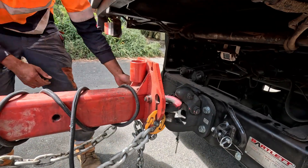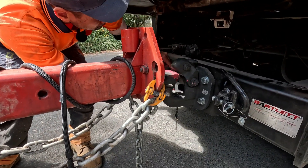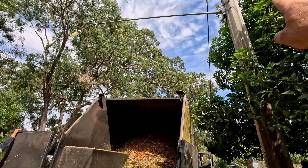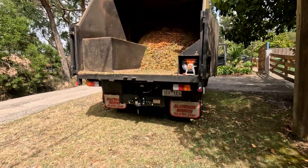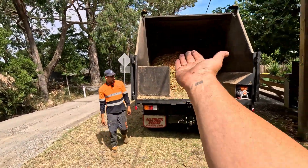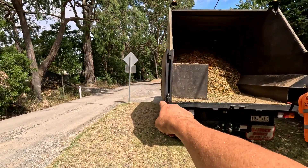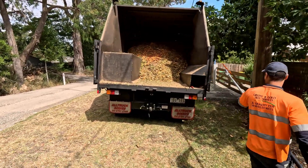We can take the last chain off and go dump the mulch — that's why we leave the last chain on, just in case it rolls away. What you want to look for is what's above you. We've got a street light here; Quentin will keep a good eye on that while we're tipping it. You've also got to watch out for the level. When you tip a load of mulch up, you've got a lot of weight up high, so if you go too fast over a mound you could tip the truck over. We want to be quite careful with that.